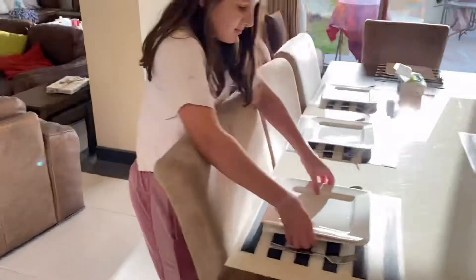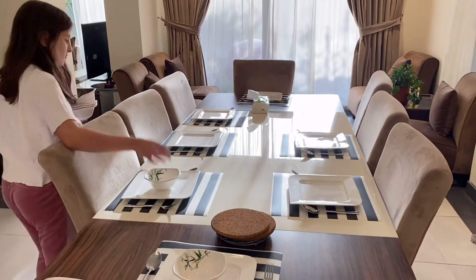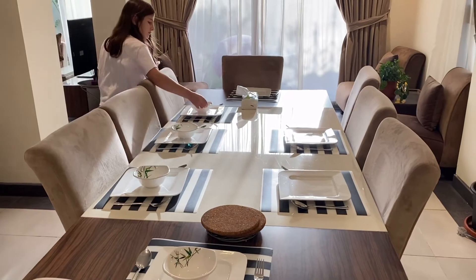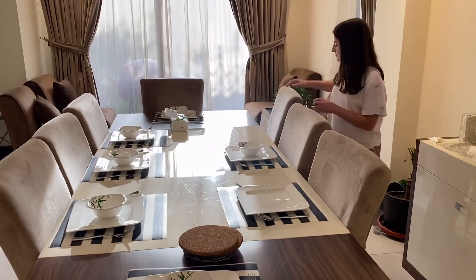I am adding all the plates to each seat. And now I am adding the bowls — and what do you think they're for? If you said soup, that's correct! My mom makes really good soup.